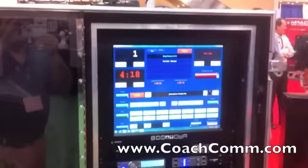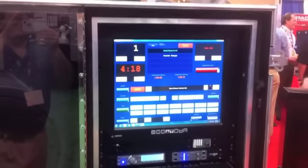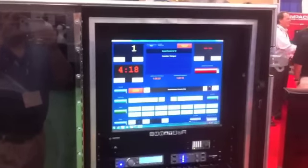Where can people find more information on the CoachCom Tempo system? Go to CoachCom.com and go to our Tempo page, and you can watch a short video that will give you an overview of this system. Outstanding stuff. Thanks, Austin. Thank you.